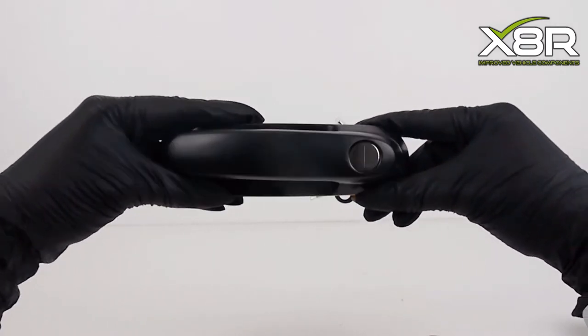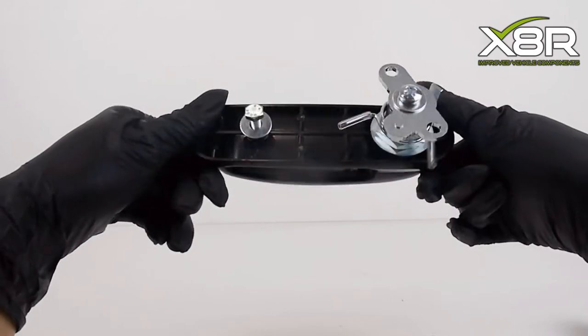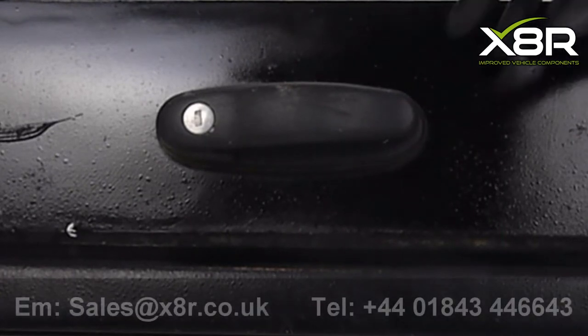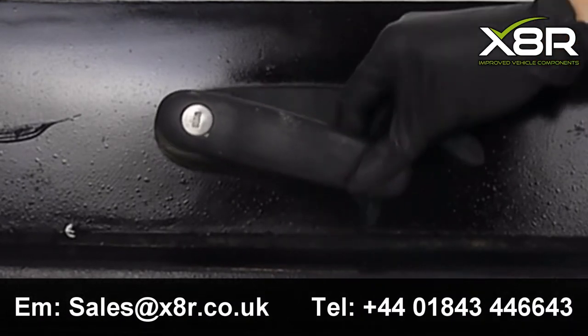It also fits AT Avenger, Aeroclass, and other hardtops built from factories such as the Nissan Navara and L200. In this video we are using a canopy removed from a Nissan Navara. For more information on fitment, please contact us on the phone number or email address on the screen.